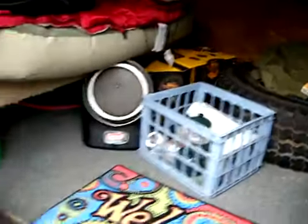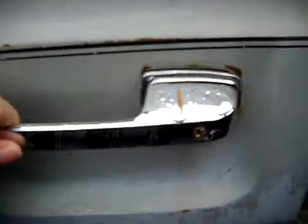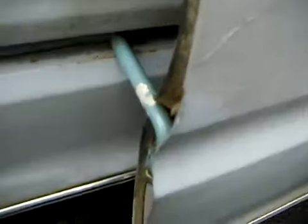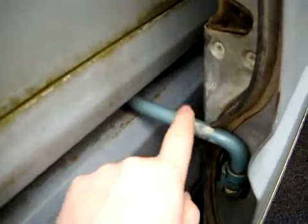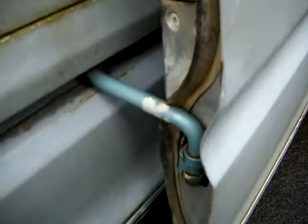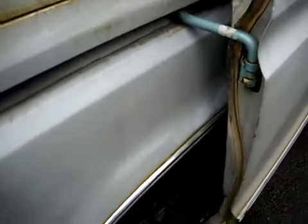Moving to the back now. The handle on the slider door is a little bit loose but it works good. I actually put a new slider arm in this summer — got it from the wrecking yard, a real nice good used one. Put that on and replaced it, so that's going to be good for a really long time.